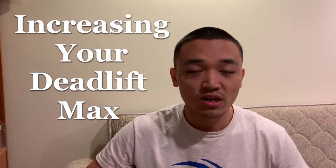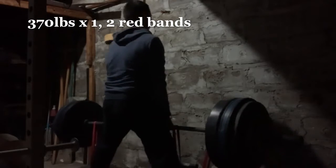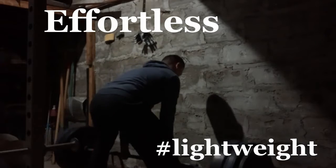If you're not increasing your deadlift max, you should try this 8-minute workout. Deadlift workout completed in 12 minutes. Workout completed in 9 minutes.